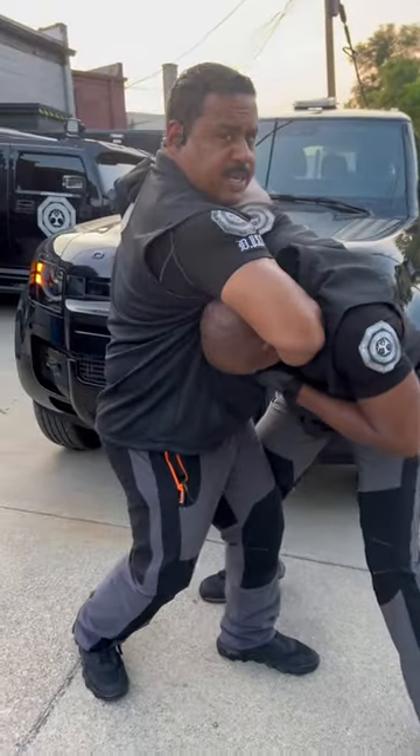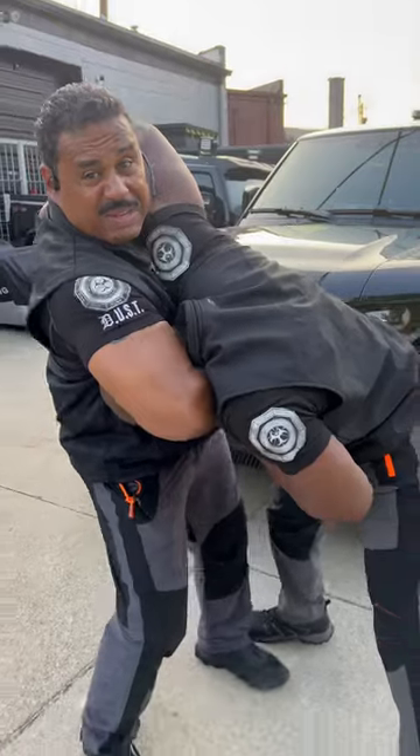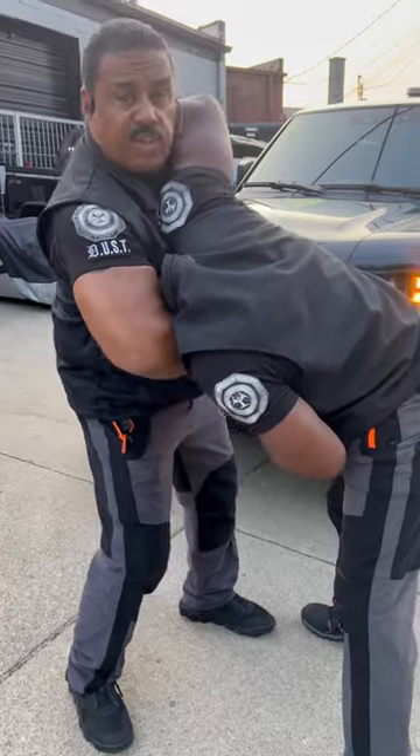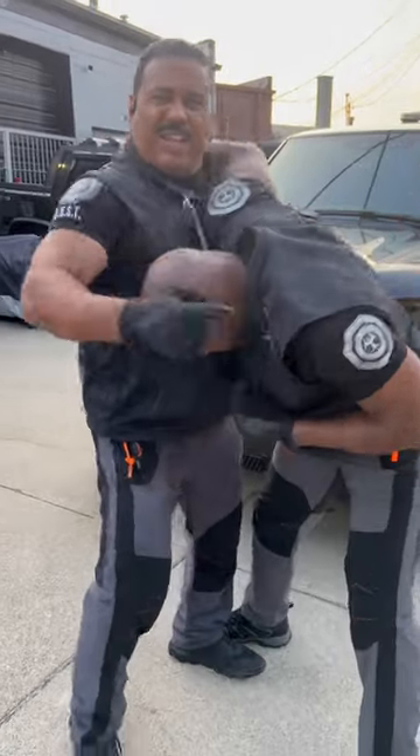Step one, getting out of a guillotine: you're going to grab around, you're going to pull down the arm, then you're going to reach around, then you're going to hook around, then you're going to go over there and then you're going to drop on the ground in the street.